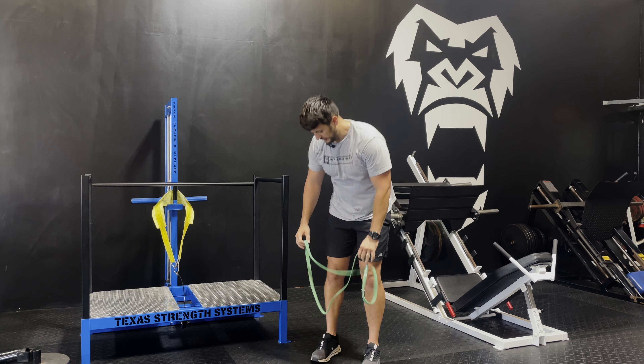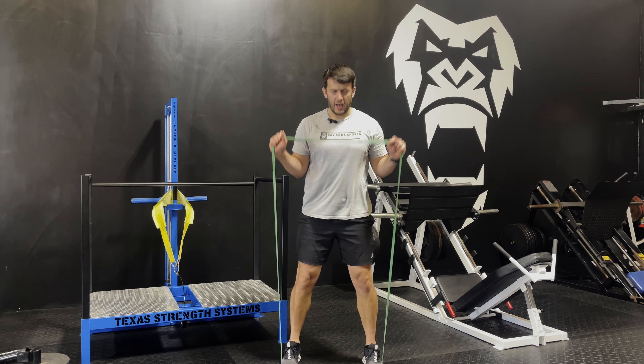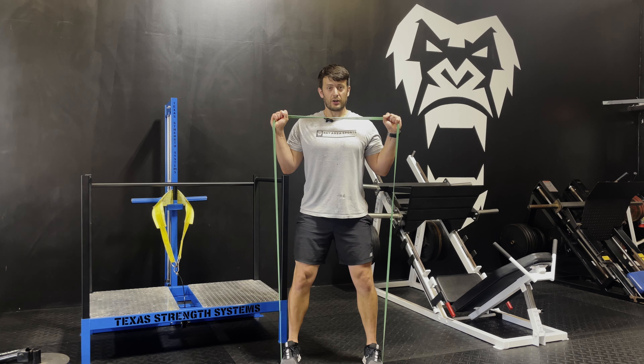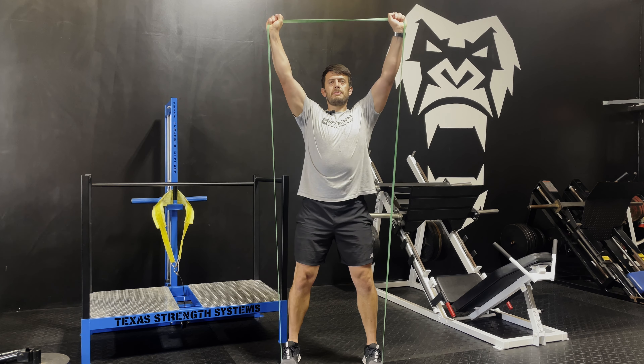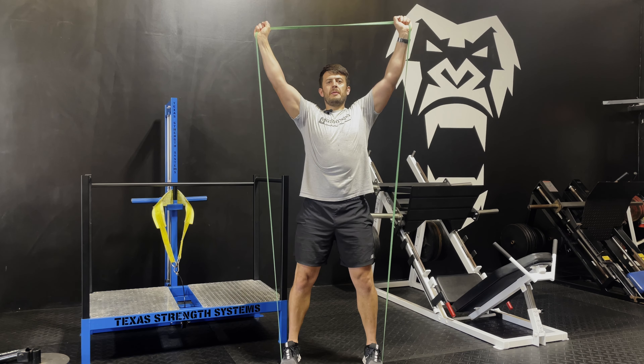You can also do a shoulder press, nice and wide. Keep it right in front of you, reach straight. Tuck that core in — breathe in, breathe out. Breathe in, breathe out.